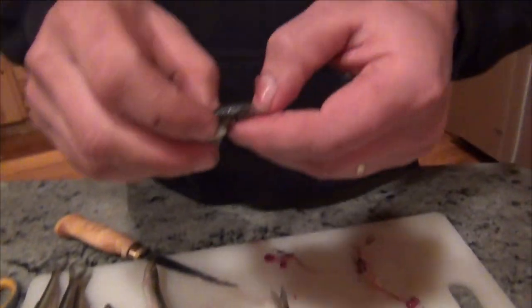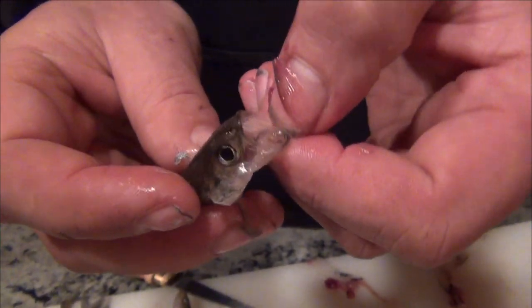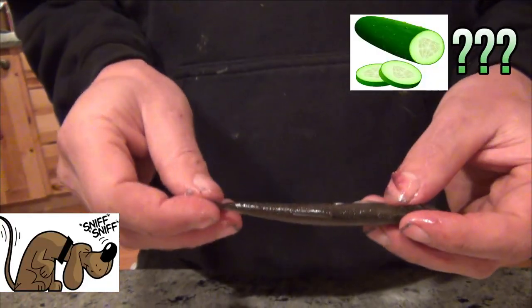They're a screwy little fish. The things have teeth on them like a barracuda. They'll eat other minnows, they'll eat other smelt for that matter. They feel rough and they smell like cucumbers — I don't know why that is. They're also really attractive bait.